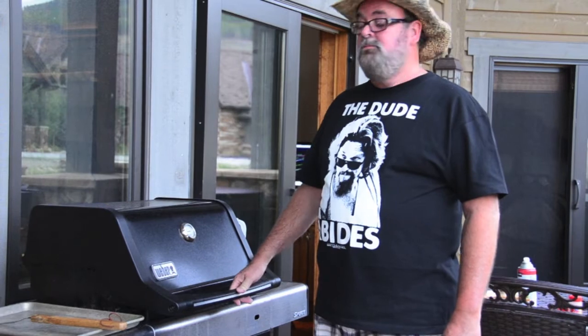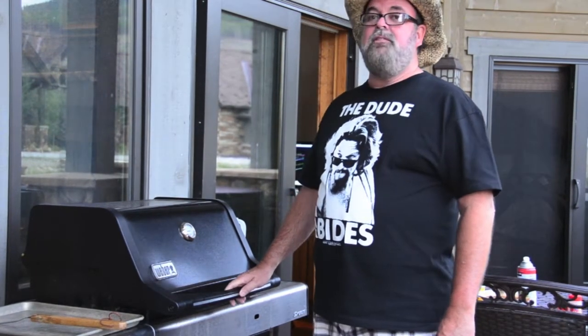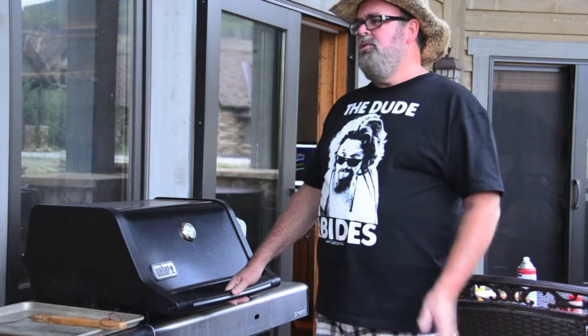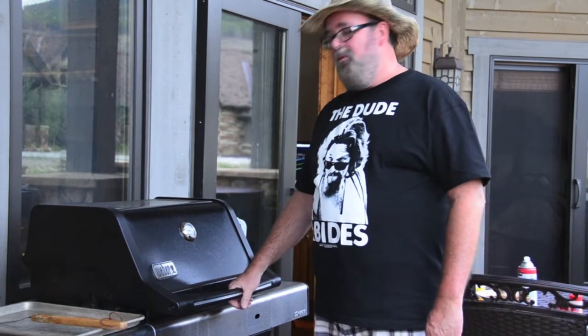Any other tips or keys for this chicken? Just be hungry when it's time to eat. Beer usually helps with that a little bit. Do you have a favorite to drink? When you do a barbecue chicken, you're better off to drink a stout beer. Stout beer? Yeah, that makes sense.